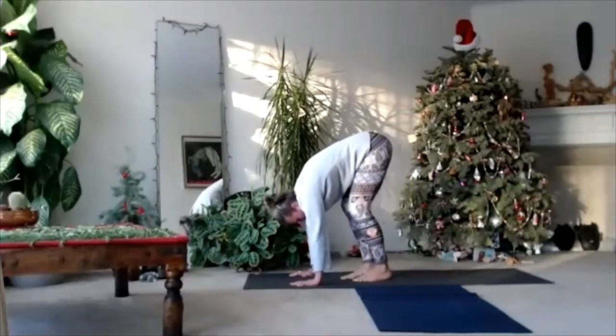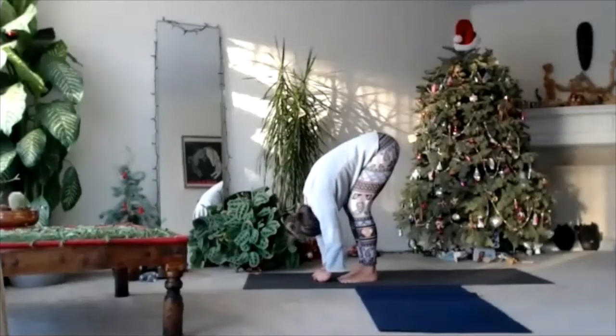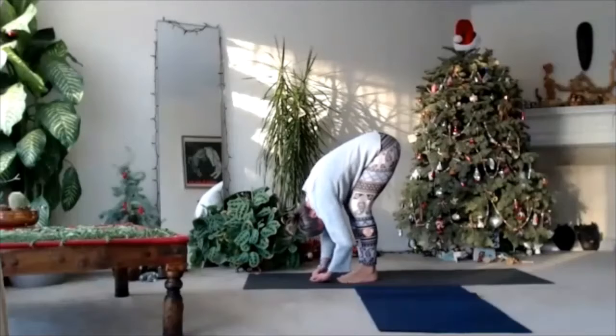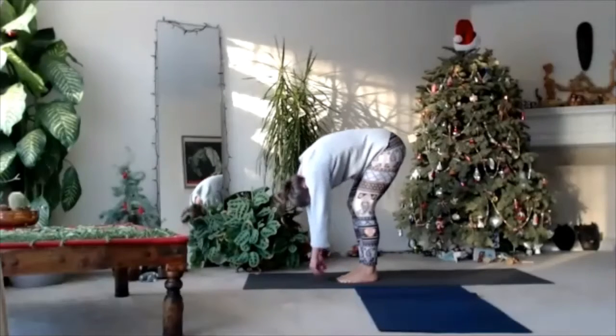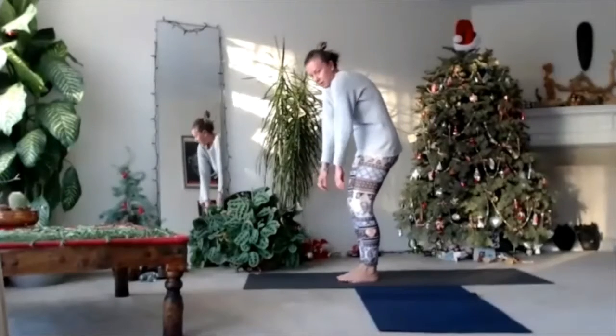Walk forward, fold forward, relax your back and your neck. Release any tension from your arms, your head and neck, and stand up like a waterfall — around the back, it's kind of monkey style.